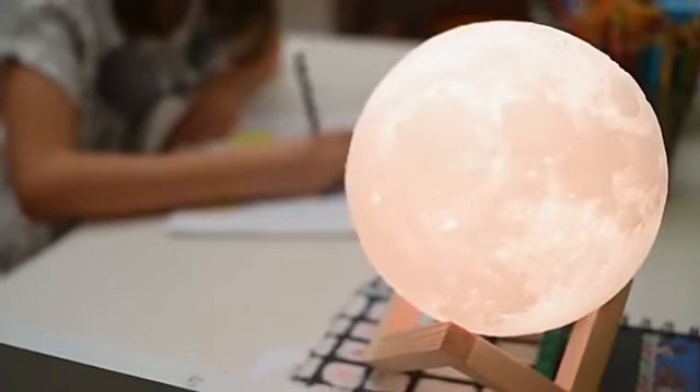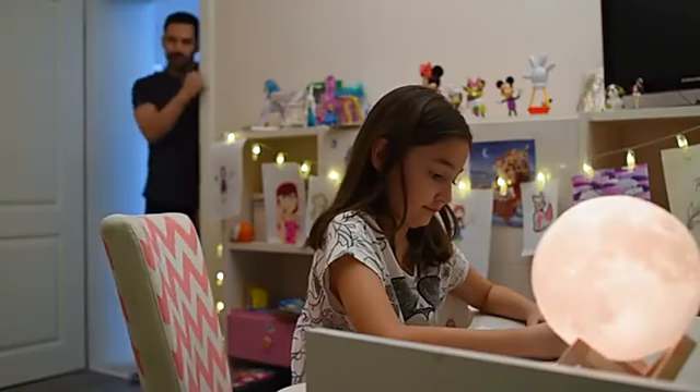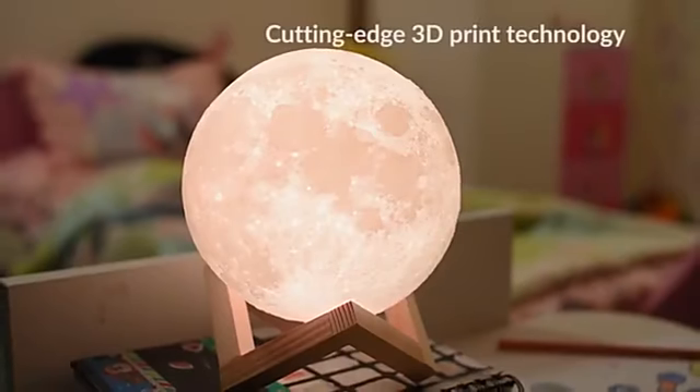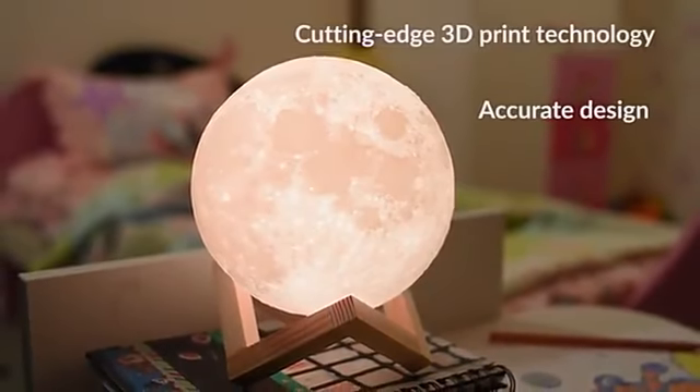The moon is yours to reach for, now even in your own home. The 3D mind-glowing moon lamp is a unique blend of magic and function, perfect for your entire family. Every crater on the lamp has been designed to faithfully portray the moon's surface.